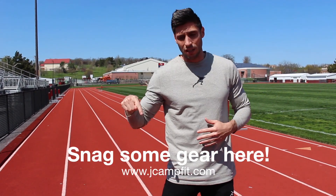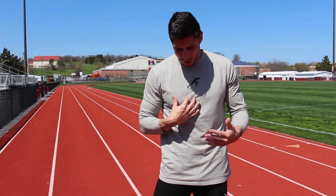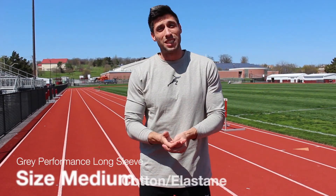If you're watching this video, the first ever JCampFit official launch of gear is now live on my website. I'll put a link on the screen right here, it'll also be the first link in the description. Basically we have two shirts that we're launching — this is one of them, it's a signature gray performance long sleeve.